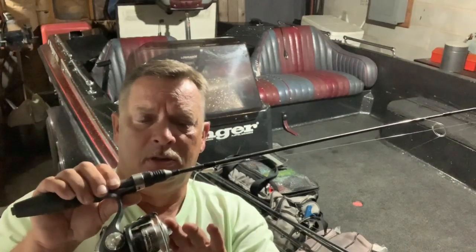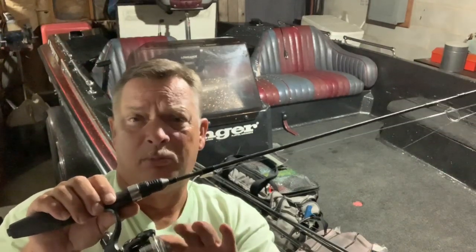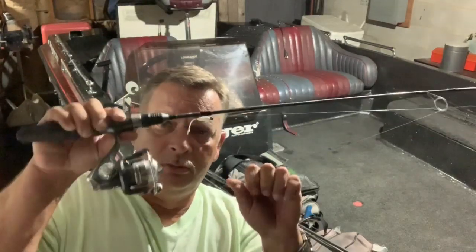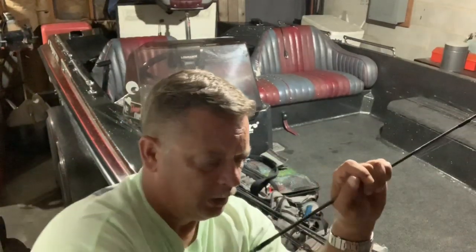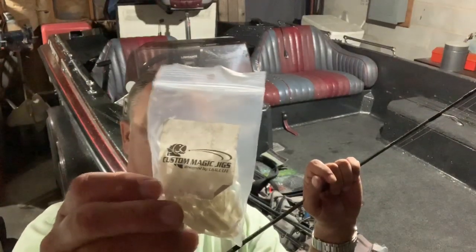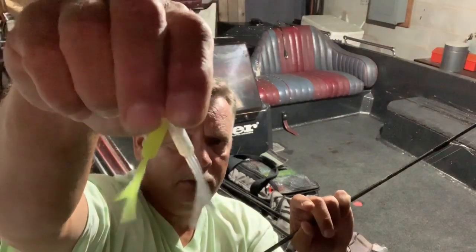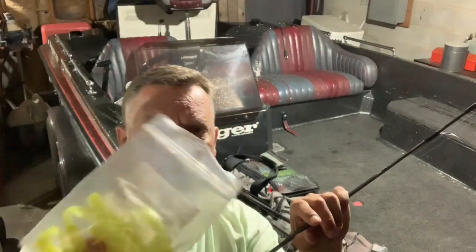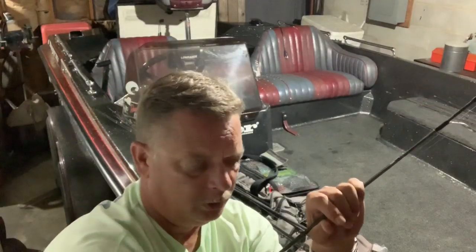I put the old reel back on here. That other one, that little Mr. Crappy reel I had, I just wore it out way faster than what I thought I was going to, and I just went back with this one. This one don't have a clicker on it — I think it just broke off as a little piece of metal inside there. So there's no sound to it, but there's still drag there. Using the custom magic jigs — the pearl, the silver flake. I also start off throwing the little cracked green color, the little split tails. Great stuff. Custom magic jigs — I'll leave his number in there so you can text him.